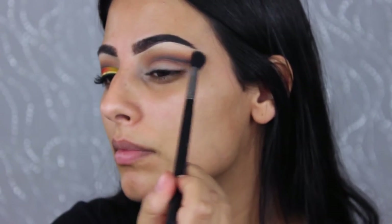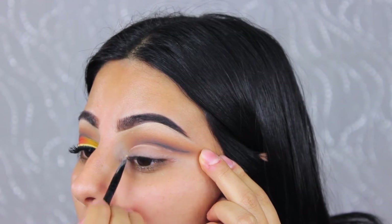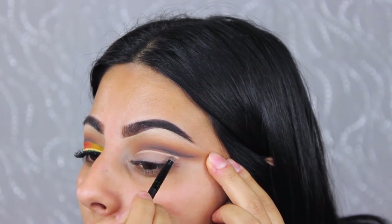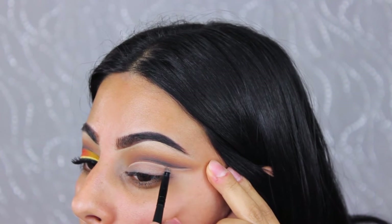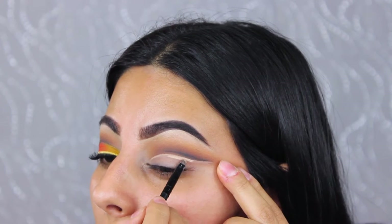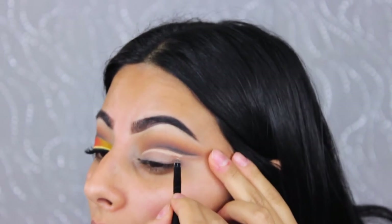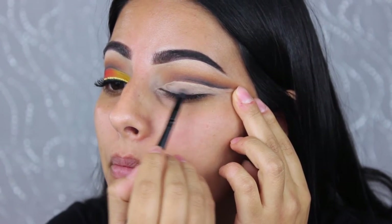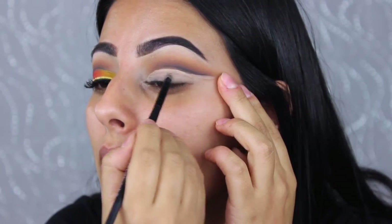Now I'm taking the NYX Full Coverage concealer with a really small brush and carving out the cut crease line to make it sharp and smooth. When you apply crease colors, it doesn't matter if the line isn't perfect because you can always clean it up with concealer — that's really the trick. I'm also filling in the area under the cut crease to act as a base for the eyeshadows I'll apply next.